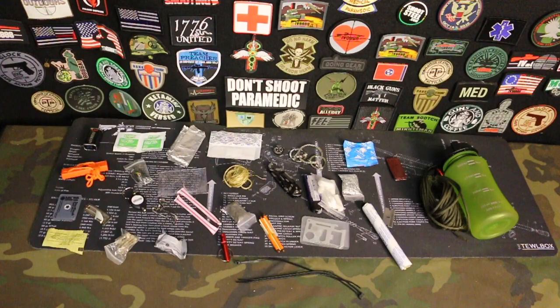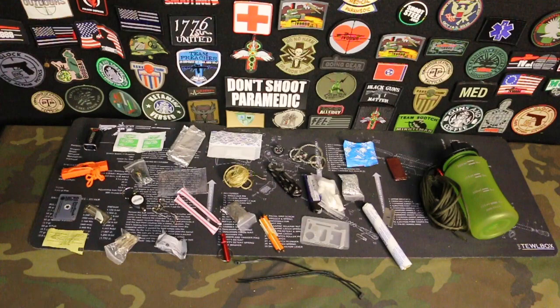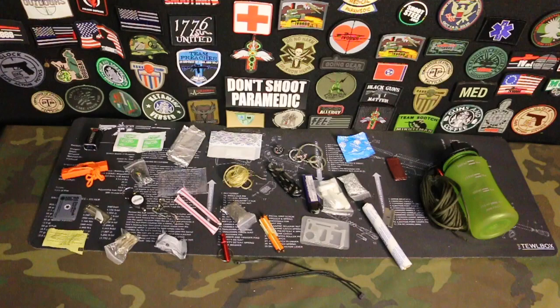I wanted to say before I get started that if you have not checked out the Sensible Prepper channel, he has a fantastic channel that covers exactly this kind of content. When I talk about there being a condom in here, he has a video — I think it's like top 20 uses for a condom, top 20 uses for paracord, zip ties. So go check out his channel.